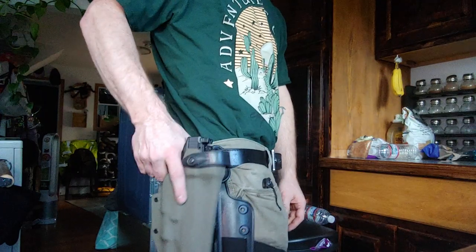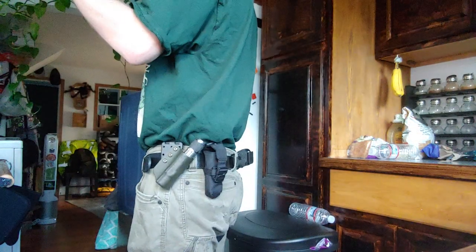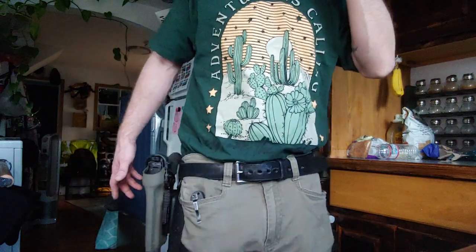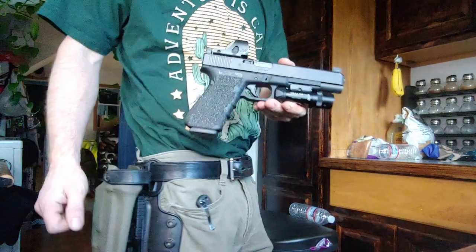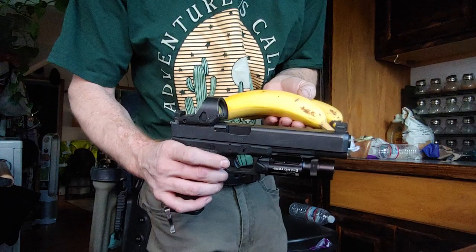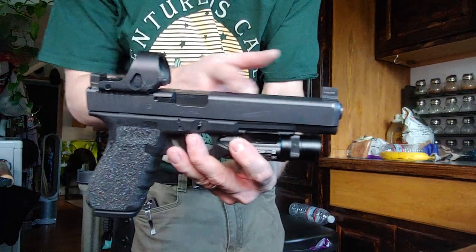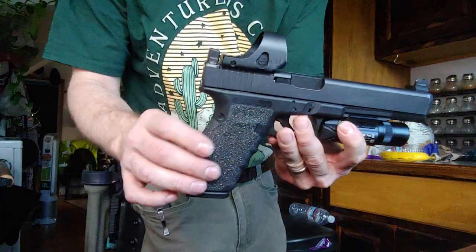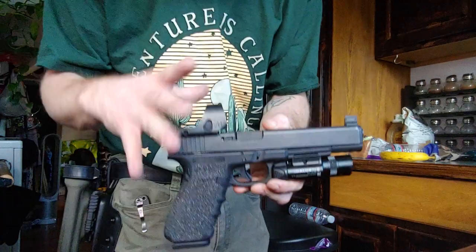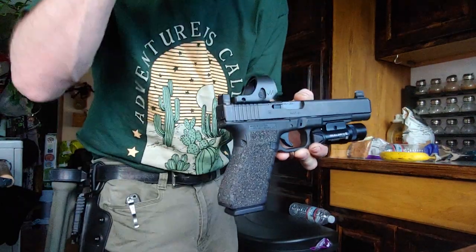I'm always impressed about how much stuff there is on here and how they got it to fit. When it's in there, it doesn't go anywhere. Here's a banana for scale — the slide is nine and a half inches long, your sight radius is eight inches. It kind of makes the SRO look tiny. The Jagerwerk shroud usually makes the SRO look gigantic — there's a picture online of a Glock 26 with this on and it looks comical, like putting an EOTech on a handgun.